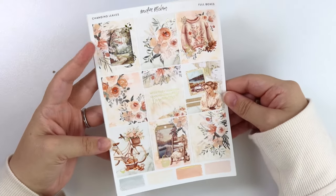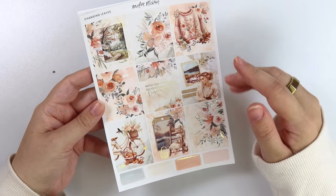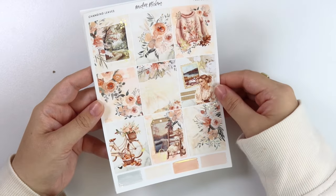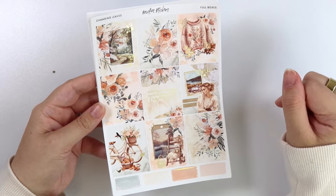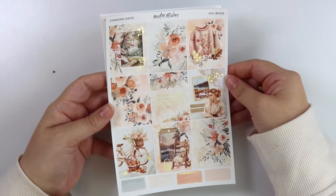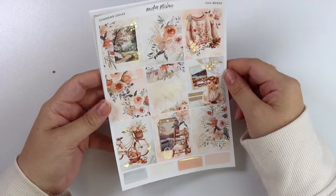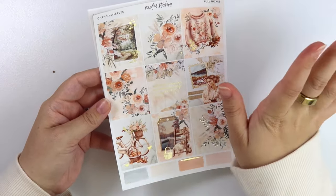It could also just be used in the middle of fall too — it's up to you. But I love these kits because where I live in Georgia, sometimes it'll be fall and then the next day it'll feel like summer — it kind of just depends. Every year we have this fall festival that's the last weekend in September. One year you could be wearing jeans and five layers to keep warm, and the next year you could be wearing shorts and a tank top. It really just depends. Anyway, let's just get into the full boxes.